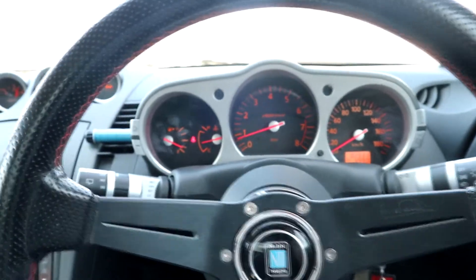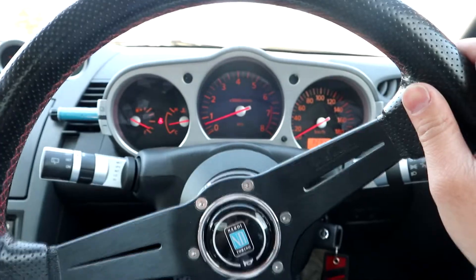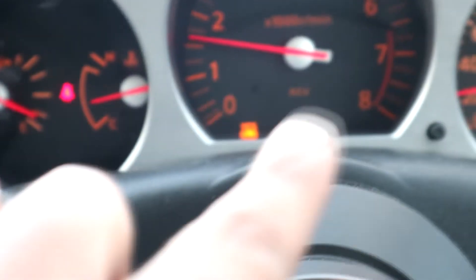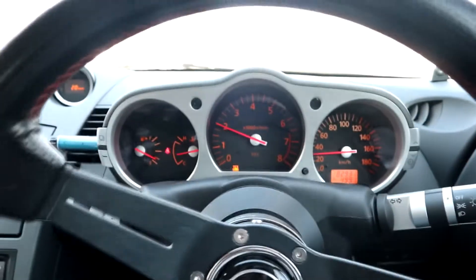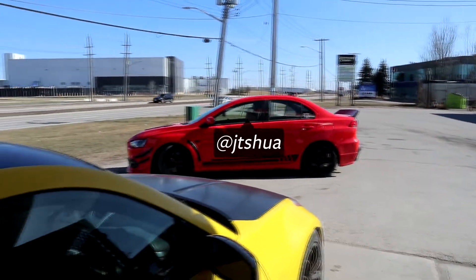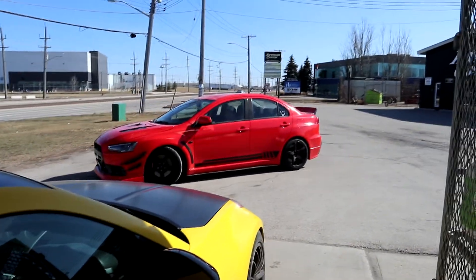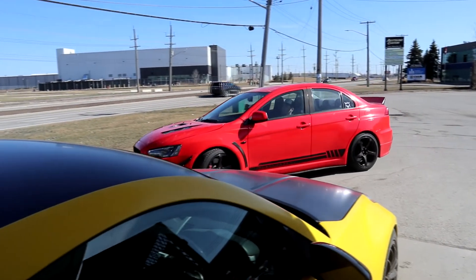If you are a fellow Z owner, you know when you're driving easy, you got to turn off the traction control — the bitch switch right here — make sure this light is shining bright right there. Then you know you're going to have a good time. And Josh's Evo just looks so clean rolling. I'm glad he went a different route with his Evo compared to mine.